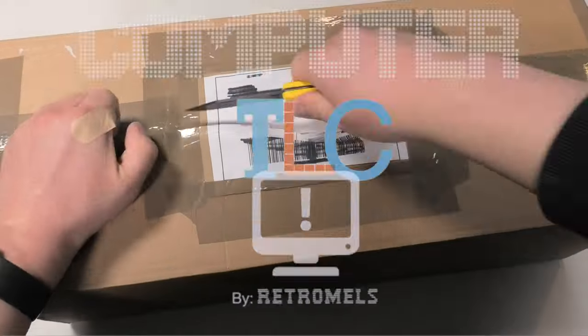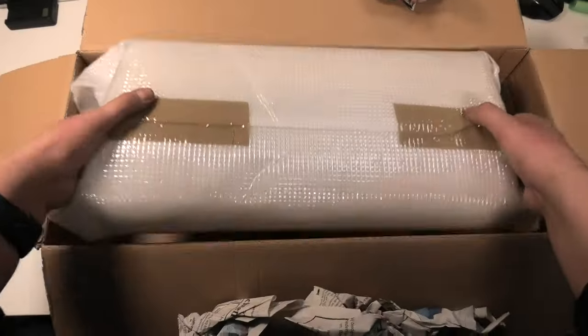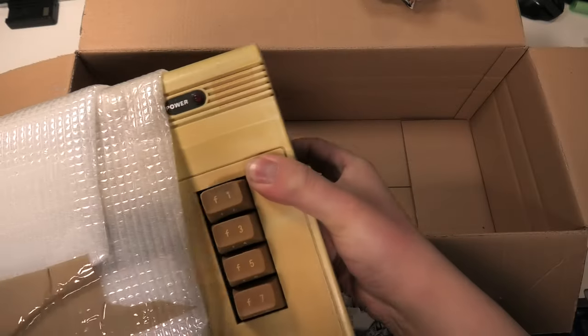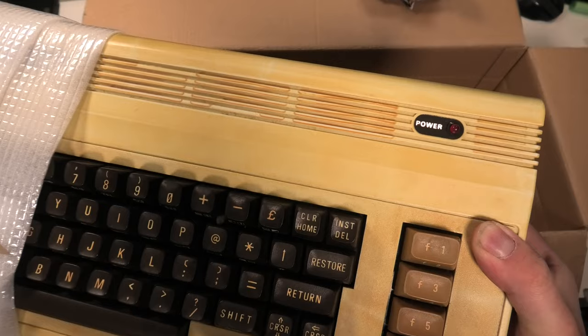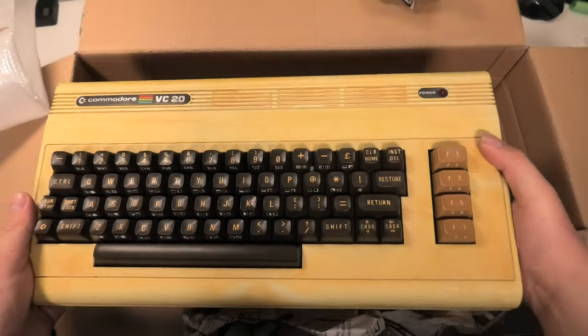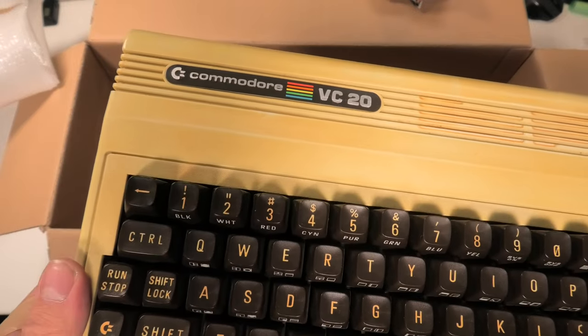Hello and welcome to a long overdue next episode of Computer TLC. If you watch my unboxing videos, you've seen me unbox a Commodore VIC-20 in Episode 4 — a very yellowed VIC-20, yellowed in a way that made it look sort of nice. And if you take a close look at the badge, you can see it is a VC-20, not a VIC-20. More on that in a minute.